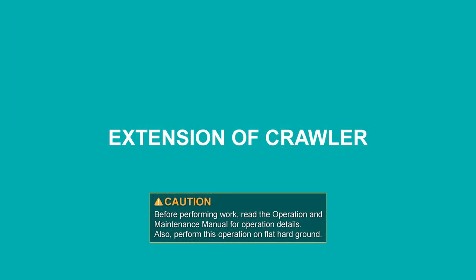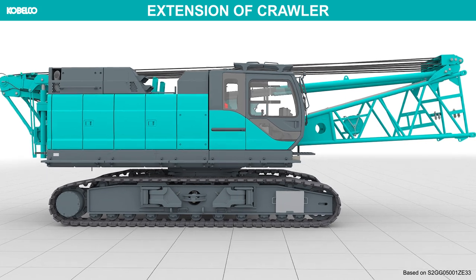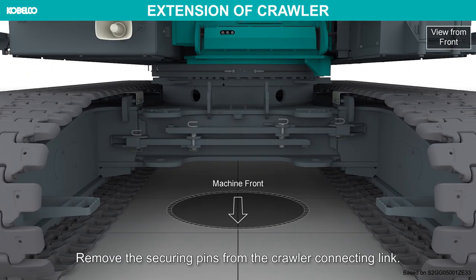Extension of crawler. Perform the crawler extending work under the following conditions. Remove the securing pins from the crawler connecting link.